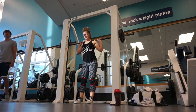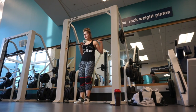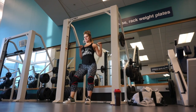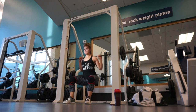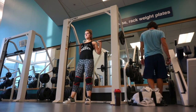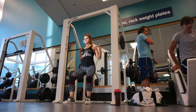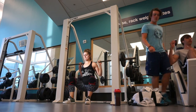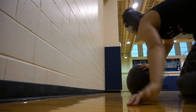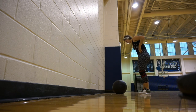Next is a Smith machine hack squat — I couldn't get the hack squat machine to work that day. This is eight reps for three sets. You want to walk out a little bit forward to put most of the emphasis on your legs, then sit down like you're getting into a chair, leaning even further back than you would in a regular squat.